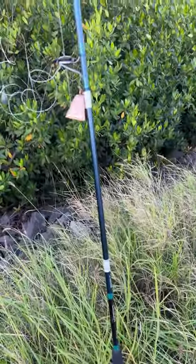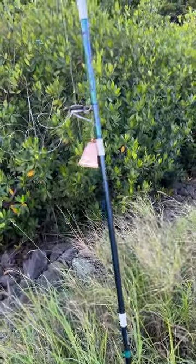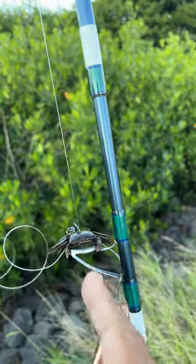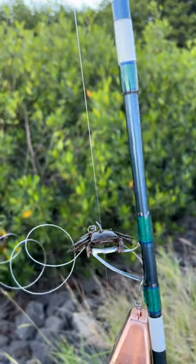We got our little bell here so we can tell when we have a hit. Got a frozen crab that's already rigged up on an O'Shaughnessy hook.